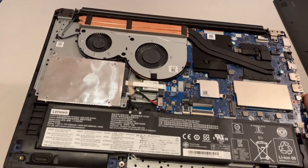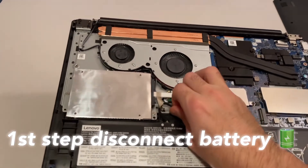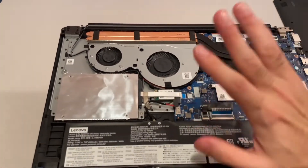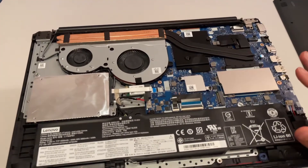Before you do any modification, I strongly recommend disconnecting the battery. Just gently pull the cable, and once it is free, leave it like that so it won't break or make a short circuit on the board. This is very important and is step one to any upgrade.